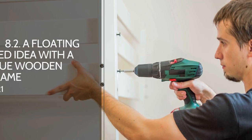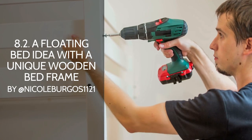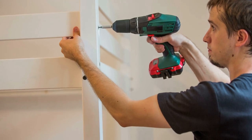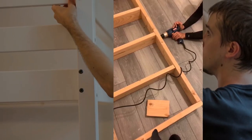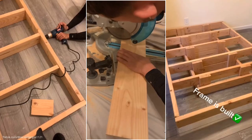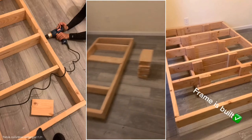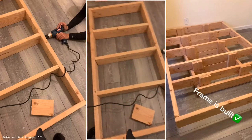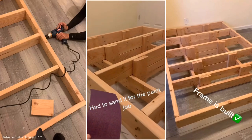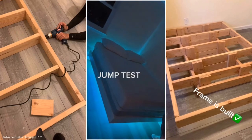Number 8.2: A floating bed idea with a unique wooden bed frame, brought to you by NicoleBurgos1121. If you are looking for another easier and simpler option, try this one. You just need to begin with creating a rectangular frame for the base. Then align five 2x4s on top of it. Make sure each of them overlaps with the base. After that, secure the base and the top frame with screws and some 2x8s.